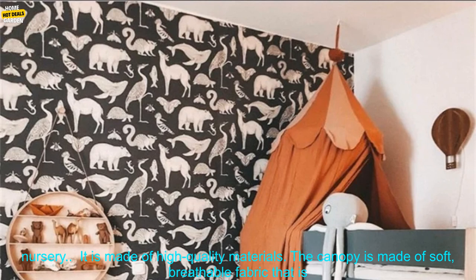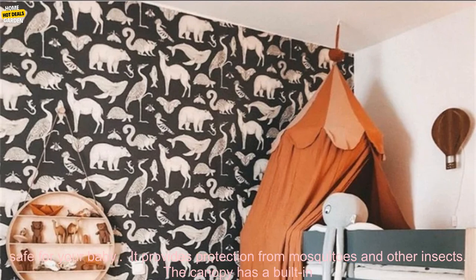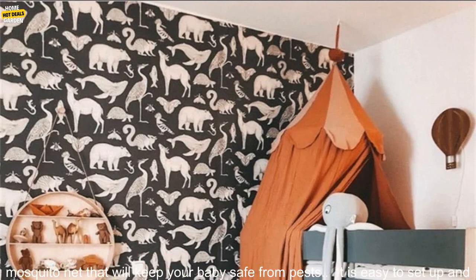It is stylish and elegant — the canopy features a beautiful design that will add a touch of style to any nursery. It is made of high quality materials: soft, breathable fabric that is safe for your baby. It also provides protection from mosquitoes and other insects, with a built-in mosquito net that will keep your baby safe from pests.